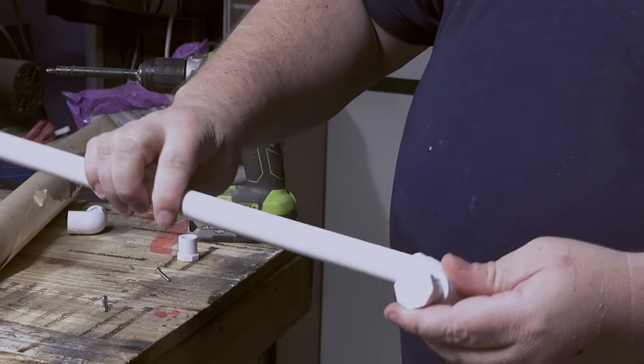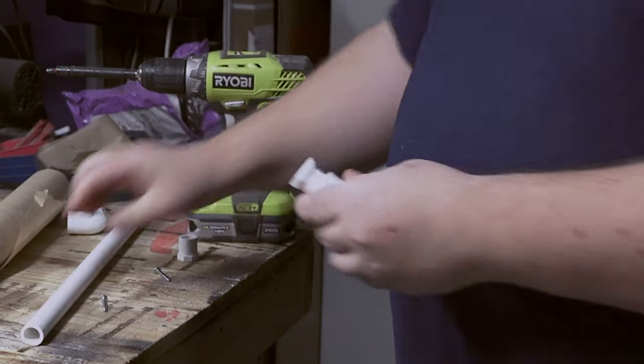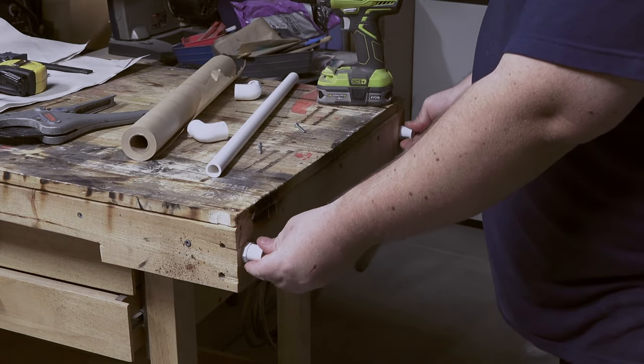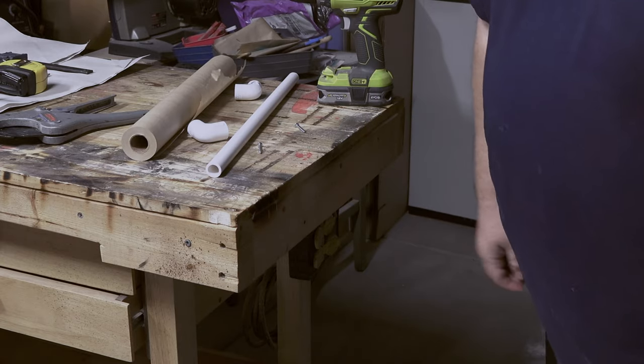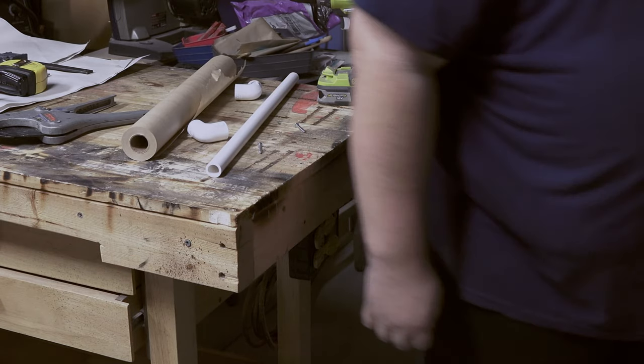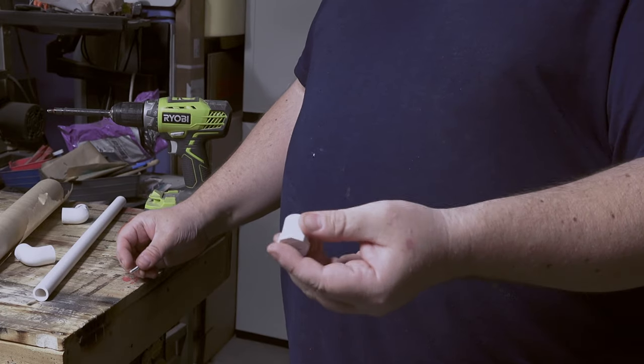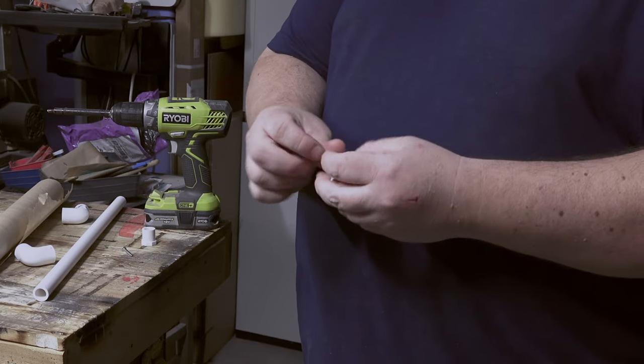The plugs will go into the corner brackets, and we're gonna screw this onto the edge — one on each side. You could pre-drill that, but it's probably not necessary; these screws will probably screw right through it.